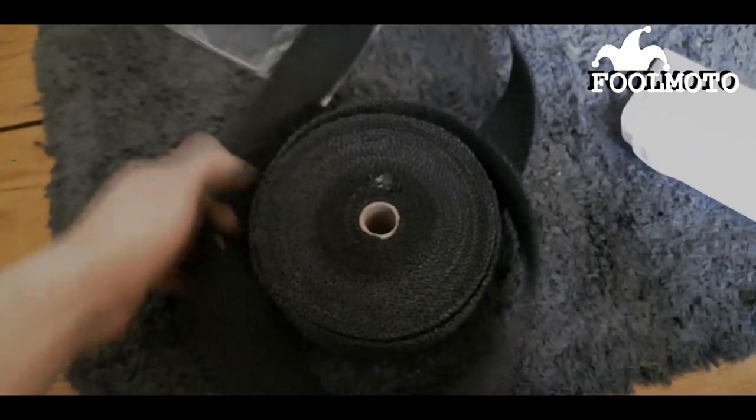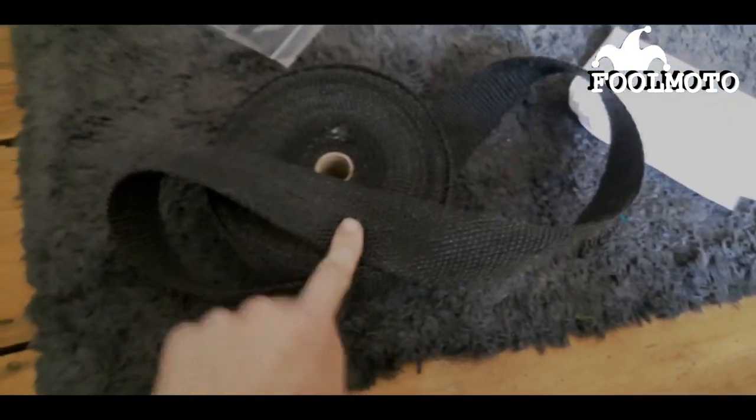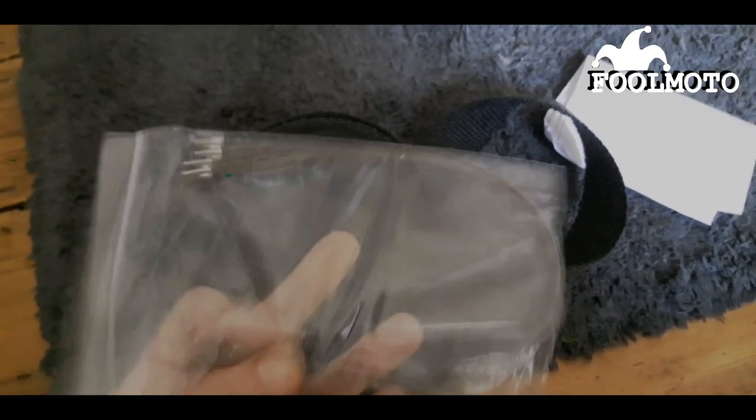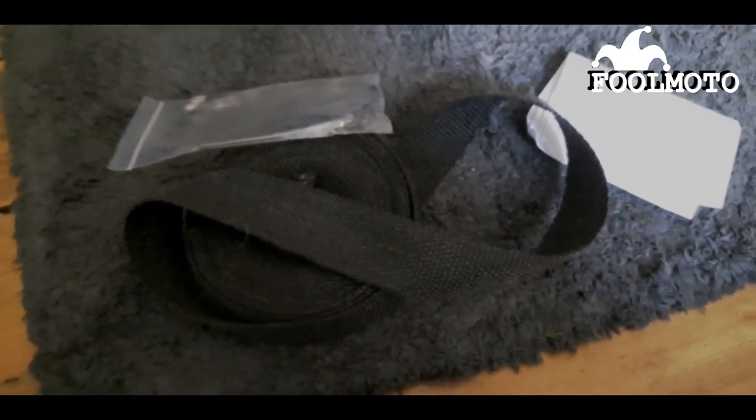What I've got to do is wet this in a bucket of water, wrap it around the exhaust very tight, and then use these 5 metal zip ties to hold it on. To take the exhaust off I've got to take that screw off, that bolt, pull the exhaust off, and then just the two header bolts.